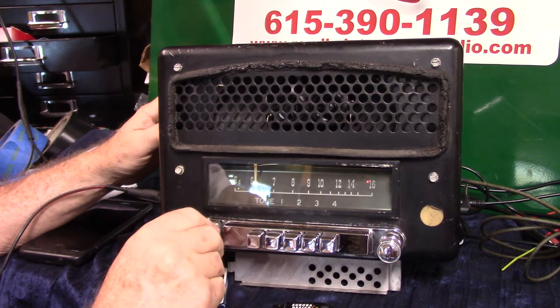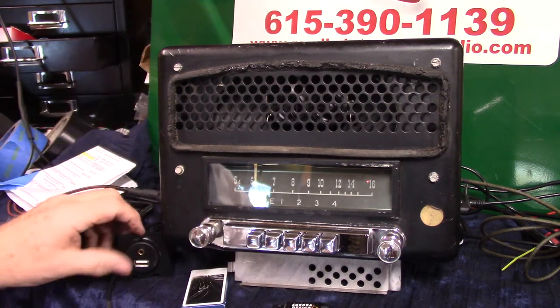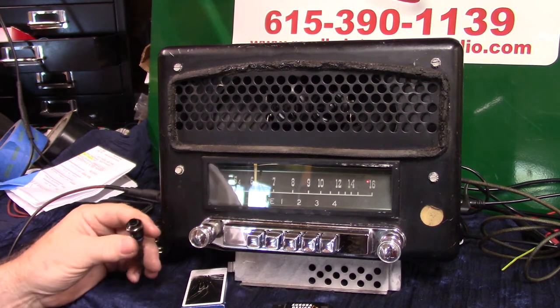HD — it's going to lock right in on you. There's HD. Now you do have sub-channels on your HD, and that's where this push button comes in handy.